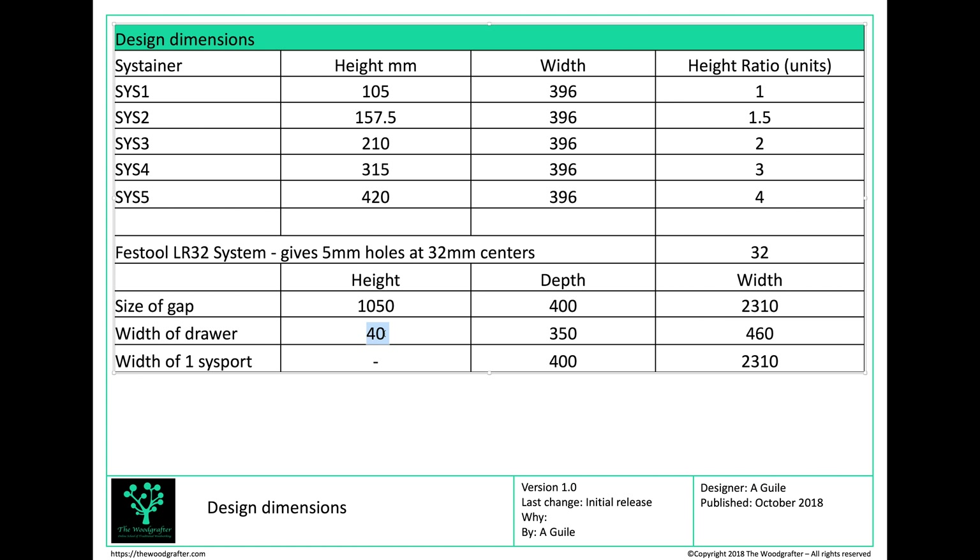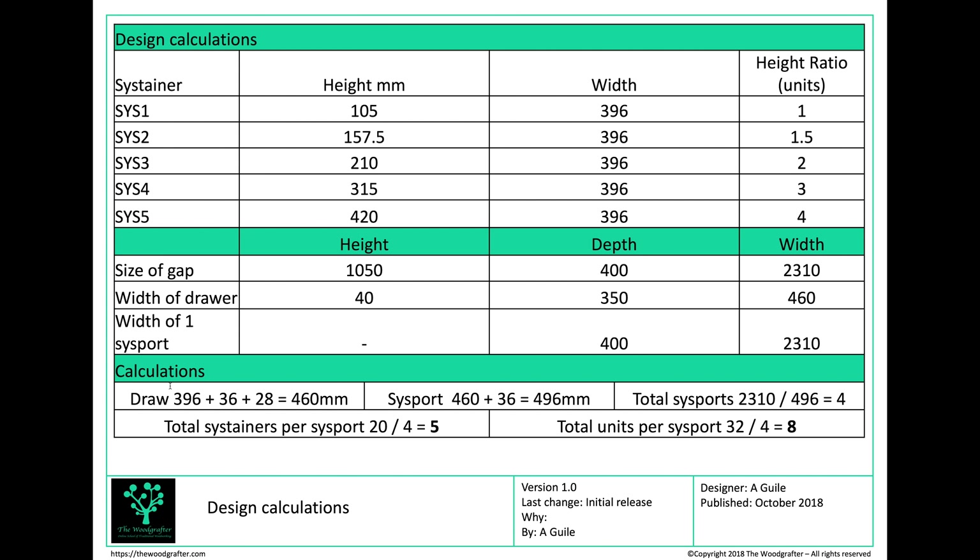The drawers are going to be 40mm deep, 350mm front to back, and 460mm wide — I'll come back and explain how I got to those calculations. Each Sysport is going to be 400mm front to back, and the total length of my Sysport is going to be 2,310mm to fit into the available gap.